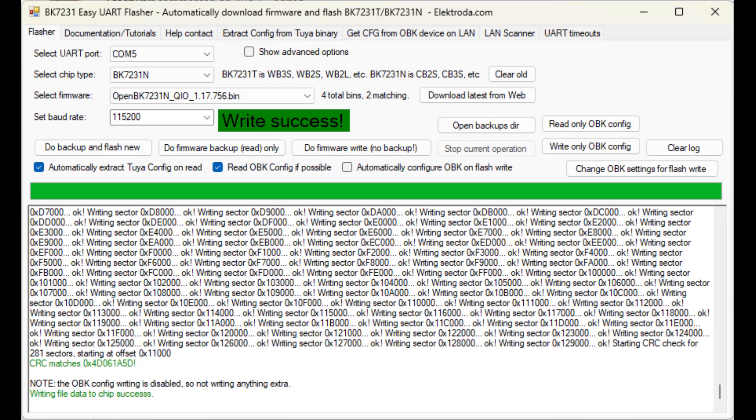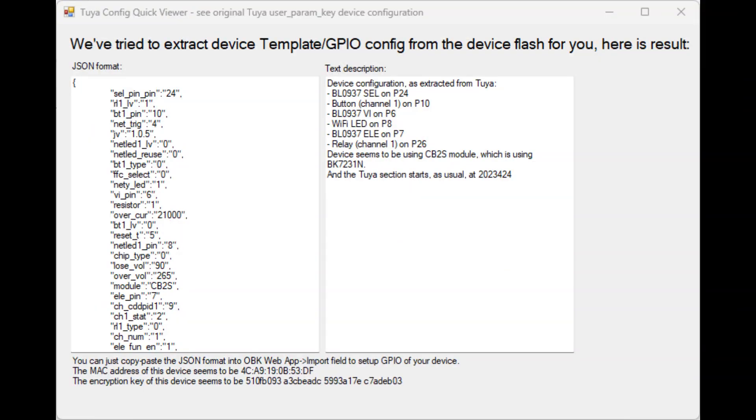After much experimentation and failure, I had the most success with the BK72 GUI flash tool. Once I set the right model and increased the UART timeout slightly, you just press 'Do Backup and Flash New'. It then asks you to touch the CEN pin to ground, and then it should start flashing. The nice thing about this tool is that it backs up the old firmware, flashes OpenBeken, and also extracts the pinout from the backup — popping up a window with descriptions of all the pins and what they're connected to.